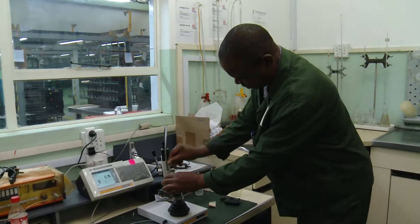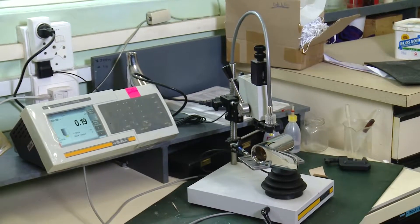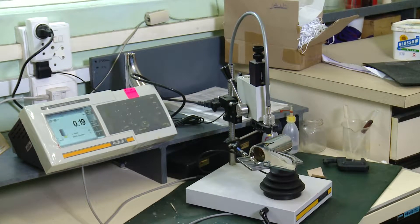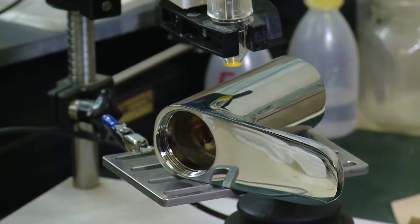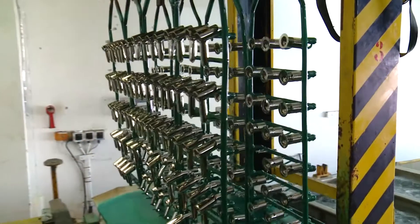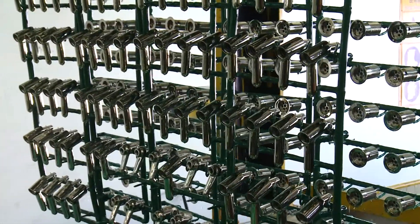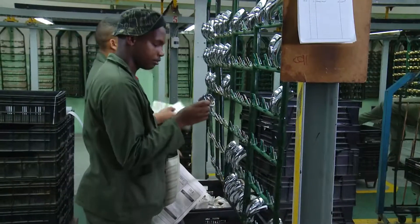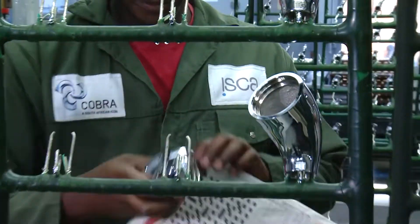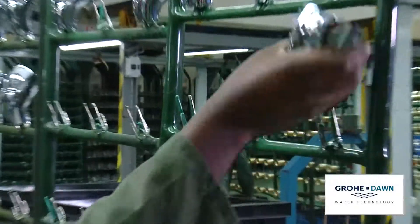The electroplater has to do measurements and calculations. It is also important that he understands the chemical reactions involved in the process. A good metric pass in maths and science are essential. Once the electroplating has been done, the crane transfers the components to be offloaded again. Here, they are checked for plating defects such as burning marks, scratches or bubbles.